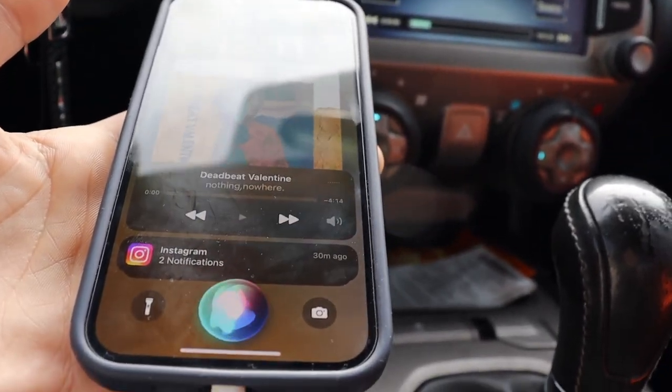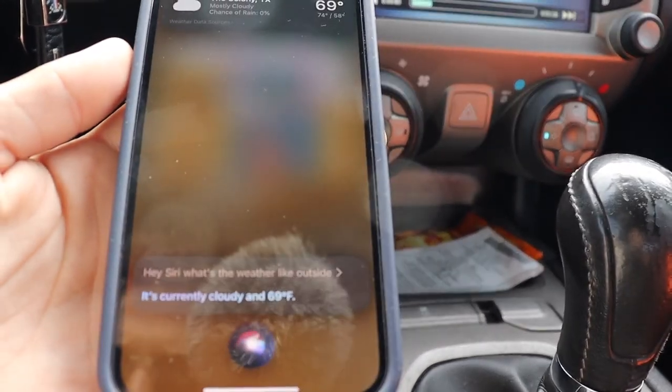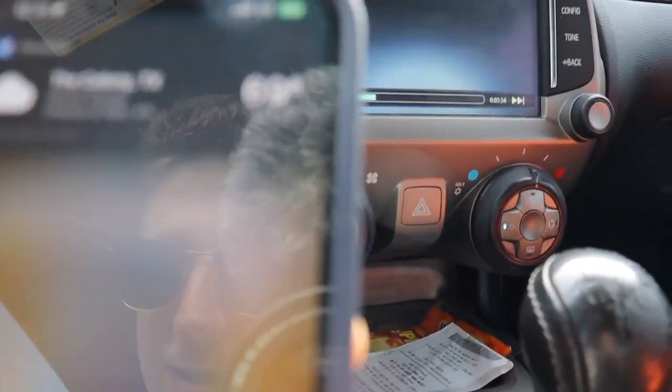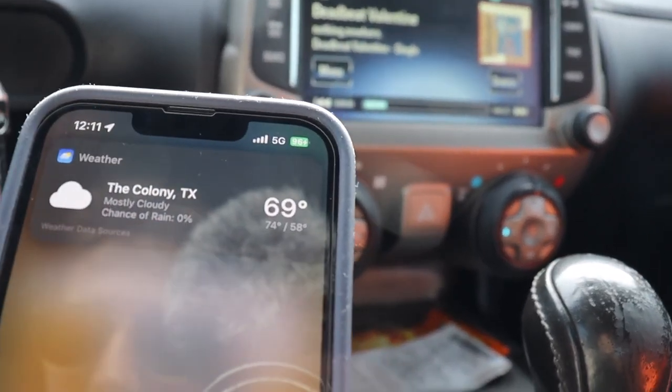Hey Siri, what's the weather like outside? It's currently cloudy and 69 degrees. Nice.